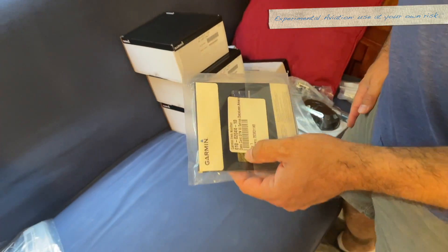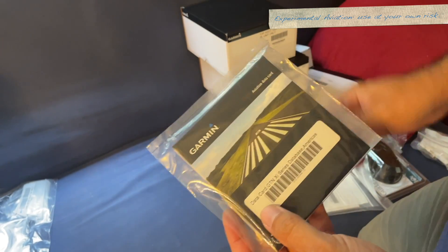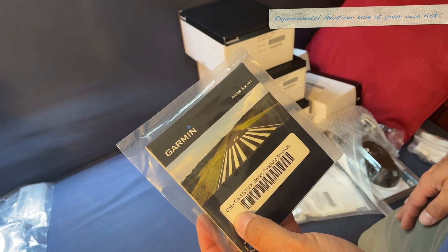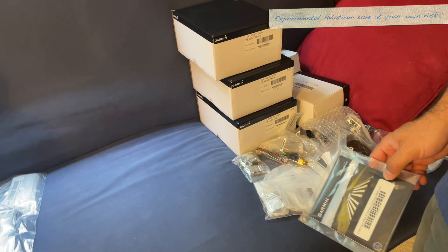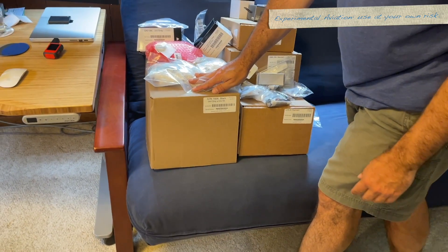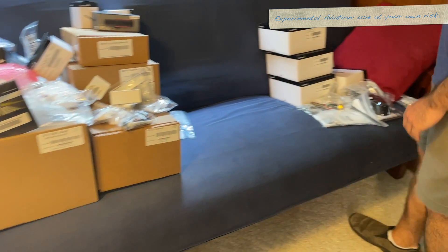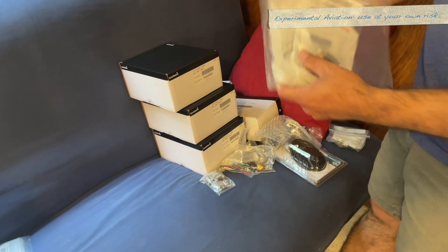I was hoping this would come in last. This is the GTN 750 XI SD card. Let's jump to that — it's under all of it. Let's grab another one.